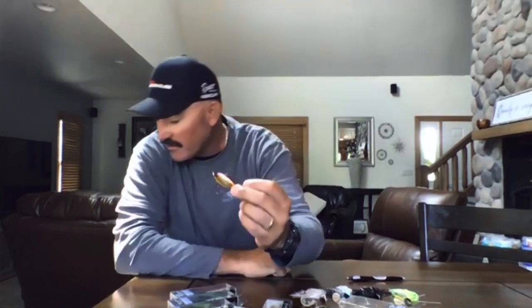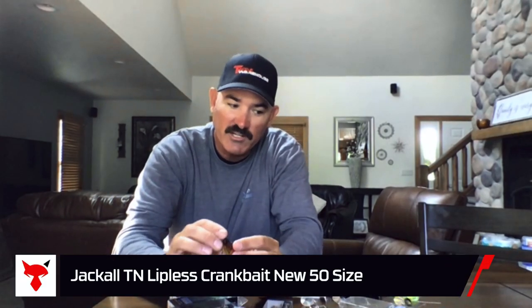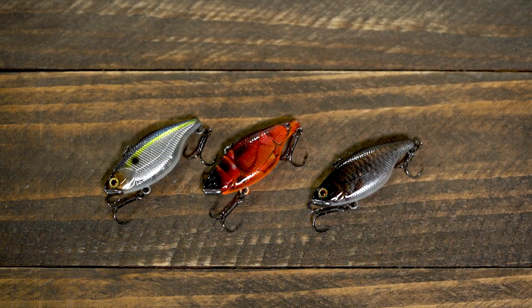I should have had a TN 70 but didn't bring one in. It's a smaller bait — 5/16ths of an ounce, so just a little bit heavier than a quarter ounce. It's got the same tungsten lip, same rattle. It's only two inches, and a lot of guys are like, 'If I'm going to throw a lipless crankbait, I'm going to throw the big dog — the three-quarter ounce or half ounce.'